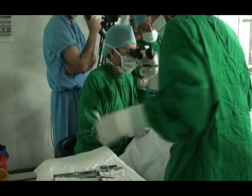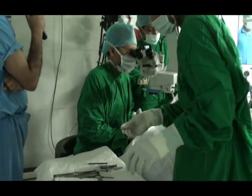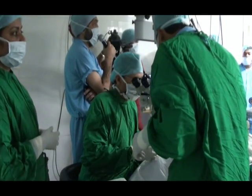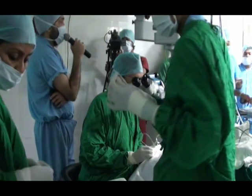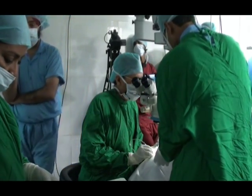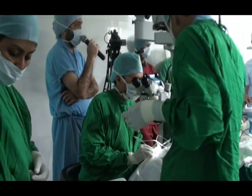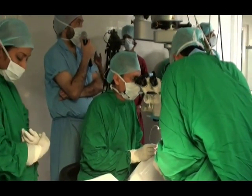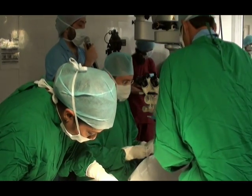Now I am going to do bimanual irrigation aspiration to remove the cortex. The advantage of bimanual irrigation aspiration is that you can have better access to the capsular fornices, and this allows you to clean up the capsular fornices more thoroughly. You can see the cortex is coming out. Now I am going to change the irrigation aspiration port.